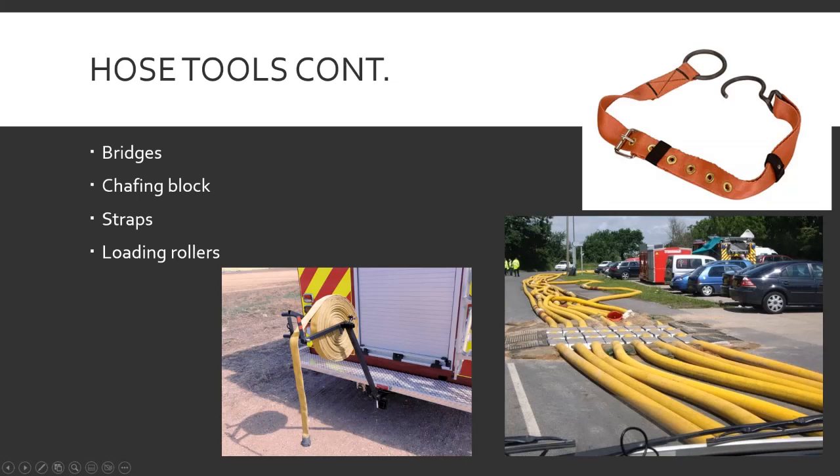Hose tools continued. Bridges are for running hose across a road — hose goes under it so cars can keep driving over it without driving over the hose and damaging or crushing it. I've never seen them around here; they work, but that's a lot of stuff to carry on a truck.